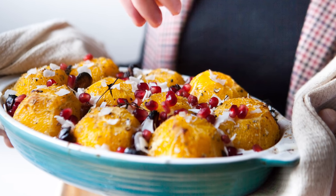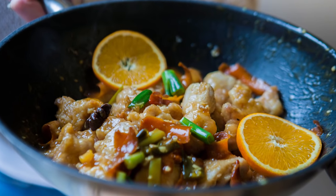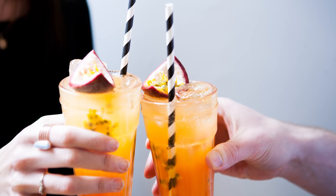Oranges are awesome — seriously versatile for sweet and savoury, and we've got three ideas coming up for you. We're making cardamom roasted oranges with coconut ice cream, orange chicken, and to kick things off, how does an orange and passion fruit soda sound?